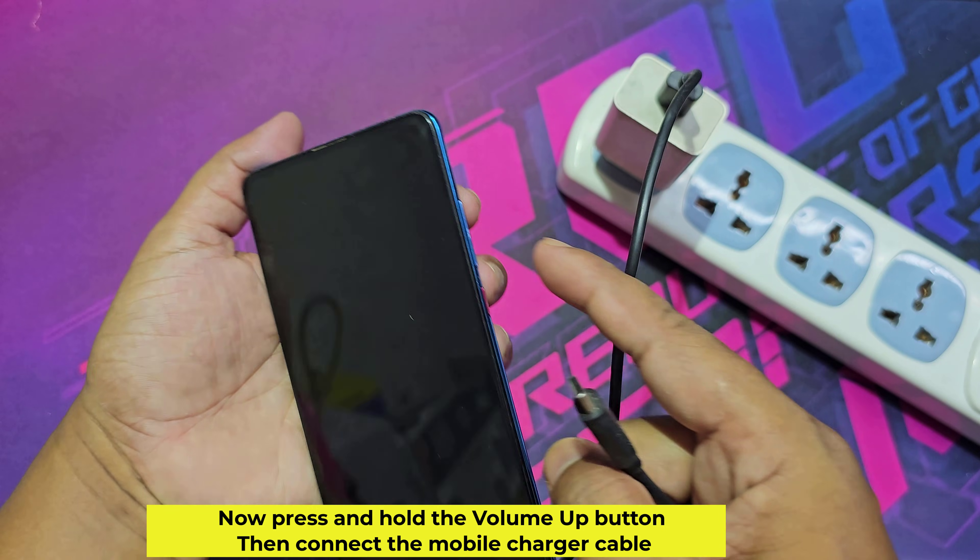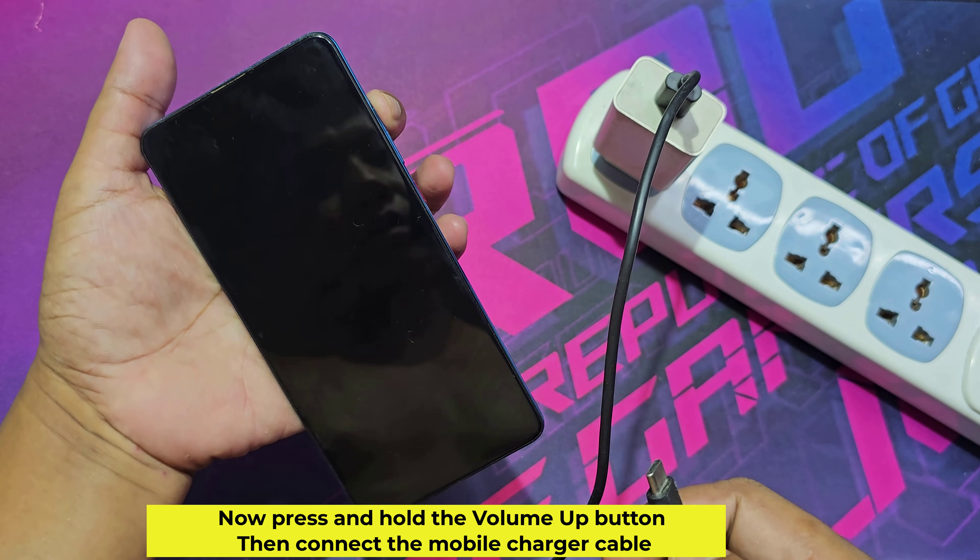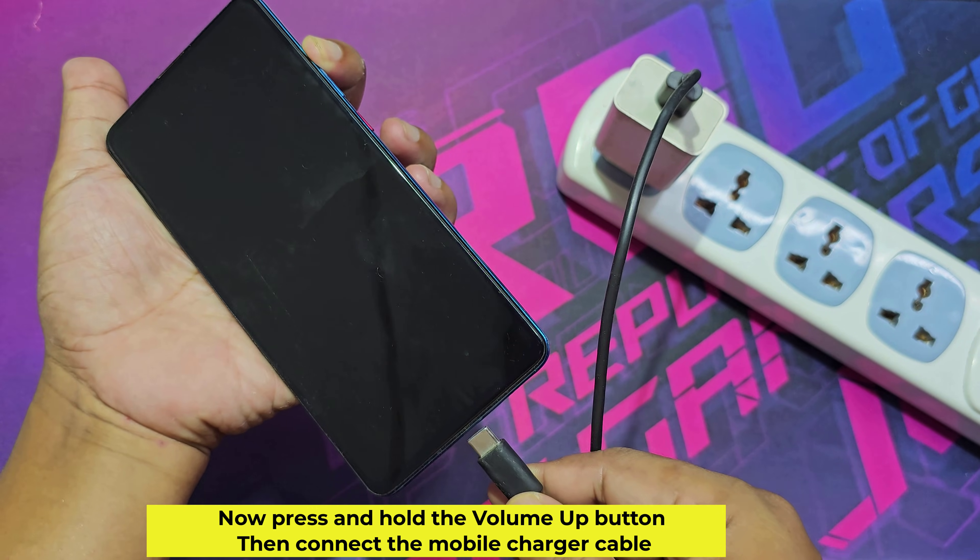Now press and hold the volume up button, then connect the mobile charger cable.